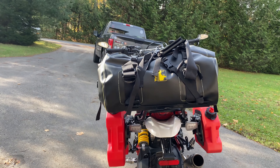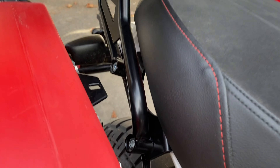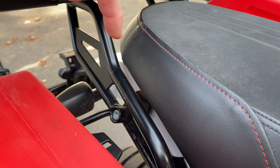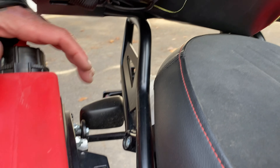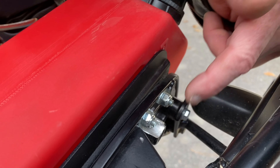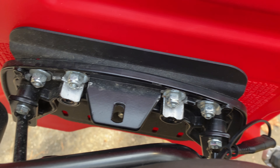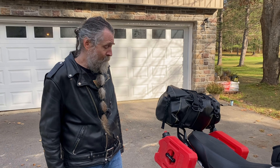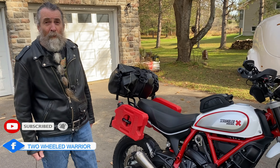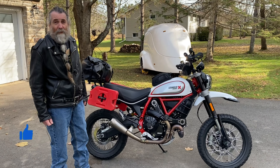The Wolf bag sits on a HEPCO and Becker large carrier. Attached to it is the Seabowl mount — which is actually made for soft bags — and then I have the Rotopax plate mounted to the Seabowl. I ground out these little areas so I could place the plate exactly where I wanted. This gets me a lot of extra distance, which is important on roads like the Trans-Labrador or the Dempster Highway up to the Arctic, where you need over 400 kilometers worth of gas.